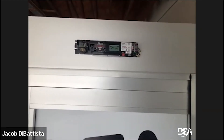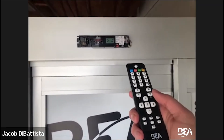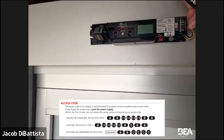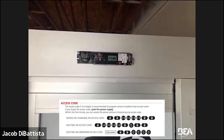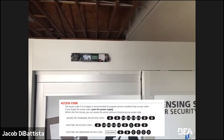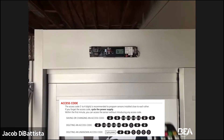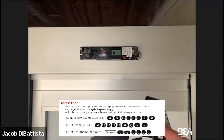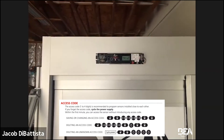You may come across a situation where the sensor has an access code you don't know. In that case, recycle the power — unplug the XCO and plug it back in. Once you recycle the power, you have 60 seconds to execute your commands or remove the access code. Here's how to remove it when you don't know the code: Hit unlock once, lock once, then hit the number zero four times. The LED goes out and you return to the main screen. You may now program anything you want.